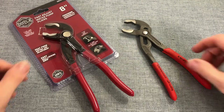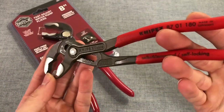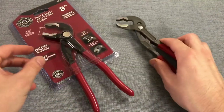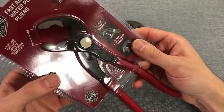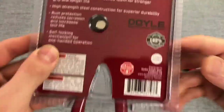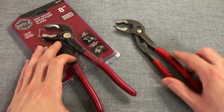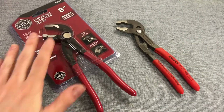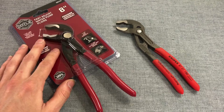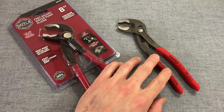Let's get some basics out of the way. Knipex brand Cobra pliers — water pump pliers, whatever you want to call them — it says Cobra right on there. They are made in Germany. The Doyle brand, which is a proprietary of Harbor Freight, is made in Taiwan. Different regions, different locations of manufacture. The Doyle comes in at $17.99 before tax, and I found the Knipex on Amazon in early March 2022.